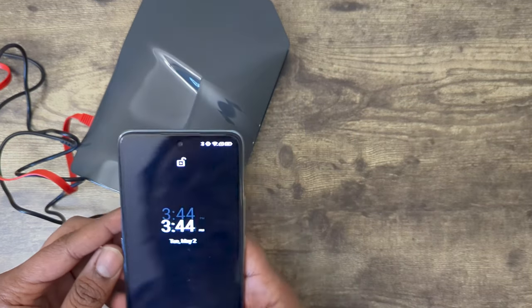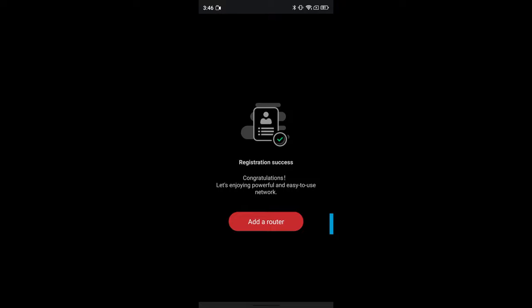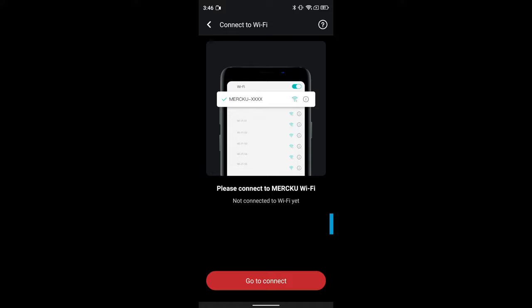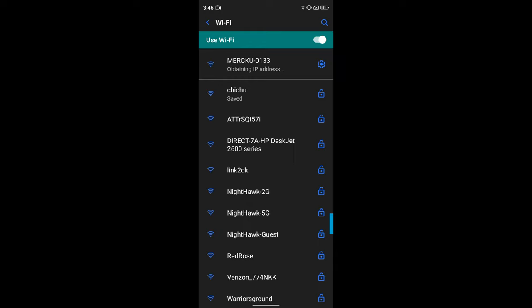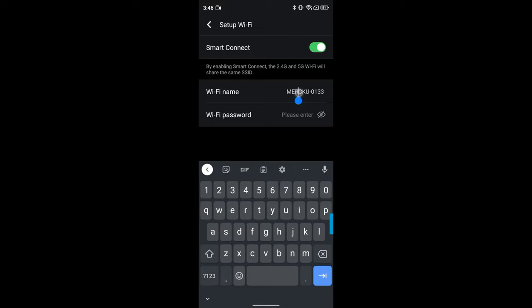Let's go onto their app. I have the app installed. There's some privacy policy. You have to create an account. Once that is registered, we choose the router that we have — M6A. Then it asks us to power the router, connect the WAN, go into the settings, choose the Merco default Wi-Fi network, and then go back to the app. It will be an open Wi-Fi at first, and then when you go into the app and continue the setup, that's when you define a password or change the name. Let's change it to something like micro test.